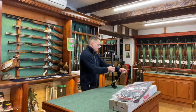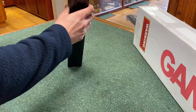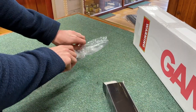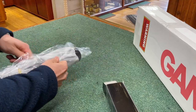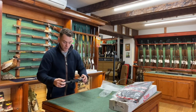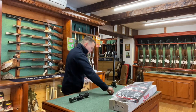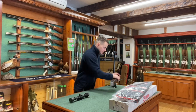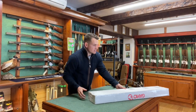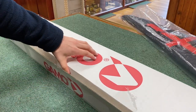Moving on from the pump, we come to the scope. Inside this box is Gamo's very own scope, which will attach straight onto the rifle itself. It does come with a mount system — a one-piece mount that will bolt straight onto the top of the gun.